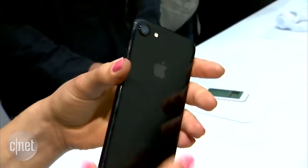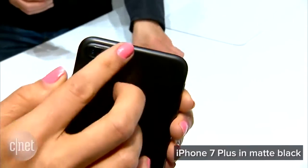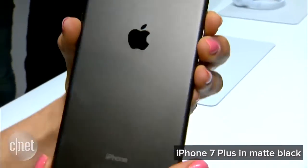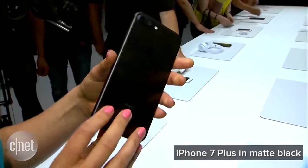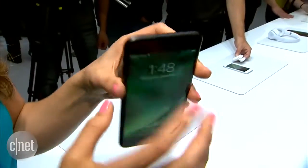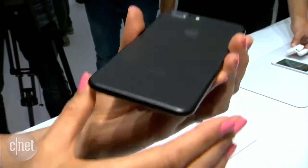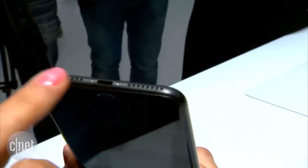If you can keep your fingerprints off of it, now let's take a look at the Plus model. Obviously the dual camera is the first thing you'll notice, but the new matte black finish, which replaces the space gray we had before, also looks great. You can see that the antennas have now moved position — they're now on the border of the actual phone, which is also a nice and welcome change.